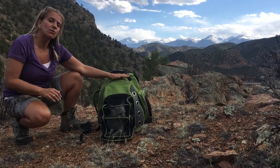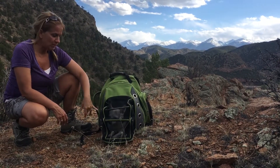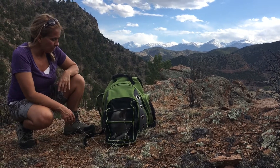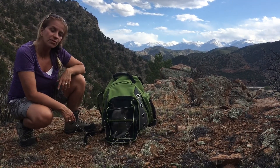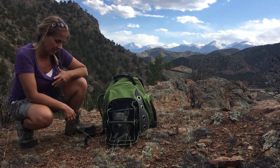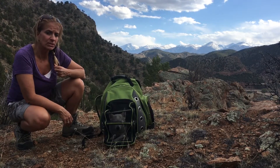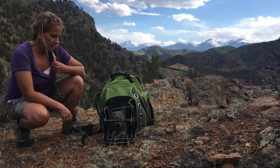The company says that this pack can hold up to 22 pounds, but I would be cautious about that because Chalupa's about 14 pounds, and I don't think I'd put any much bigger of a dog in there. I just don't think they'd be comfortable when the patio's zipped up. He's 14 pounds and he's a pretty good-sized Chihuahua, so he's the limit in my opinion.